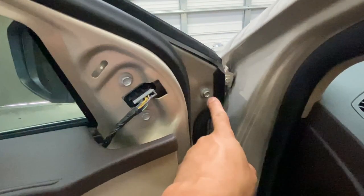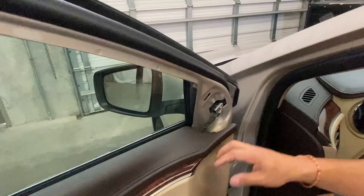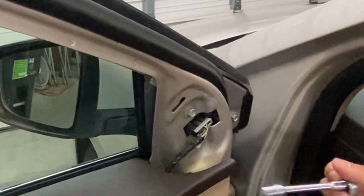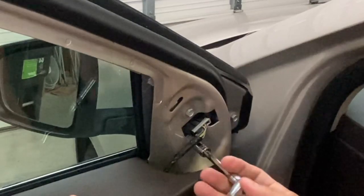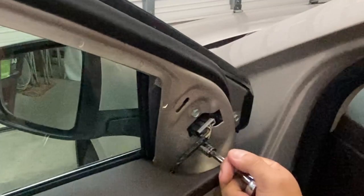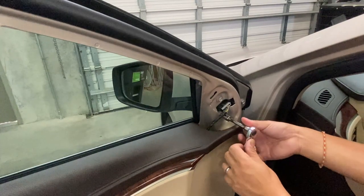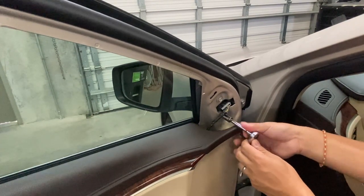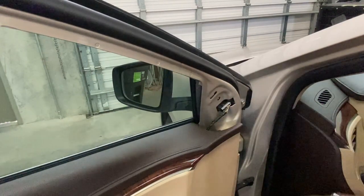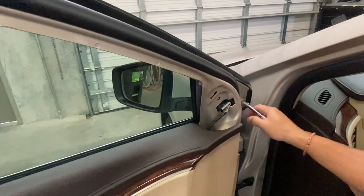There's one, two, and then a third one right here when you open the door. So let's go ahead and get those taken off. I'm going to push it out a little bit, but you're going to take off this bolt right here — it's going to be a 10 millimeter. Don't unplug it yet because you don't want that side view mirror to fall on you. Go ahead and unscrew it. That's one bolt, another one, and your third one is hiding right behind here.